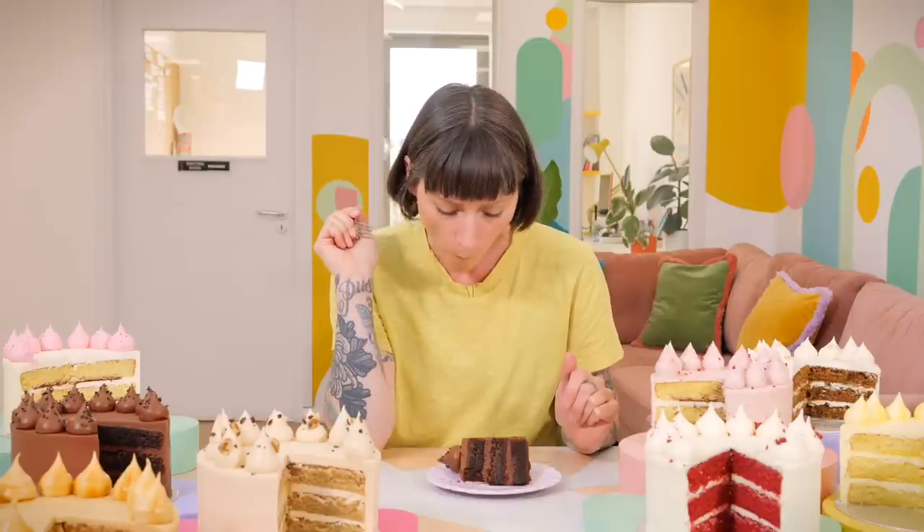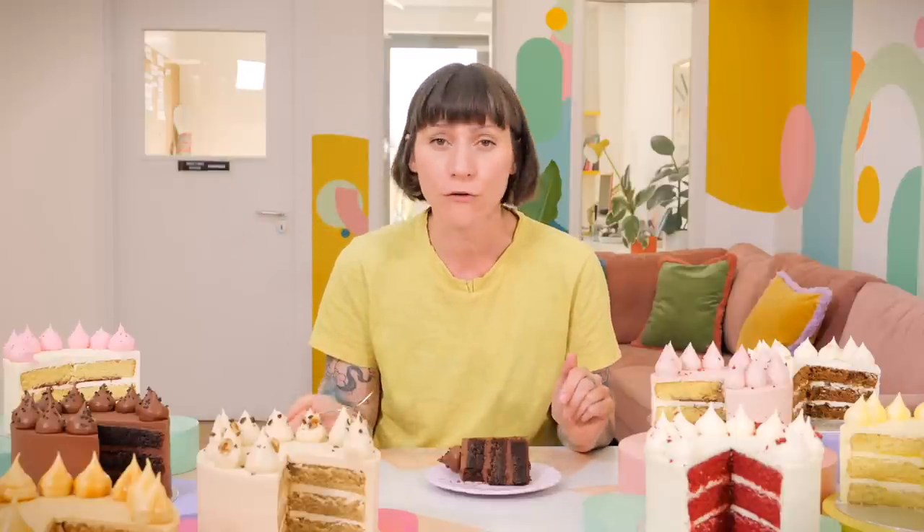It's like a real proper birthday cake but chocolate times 50. Amazing. Decorated really simply with lovely chocolate sprinkles on top.